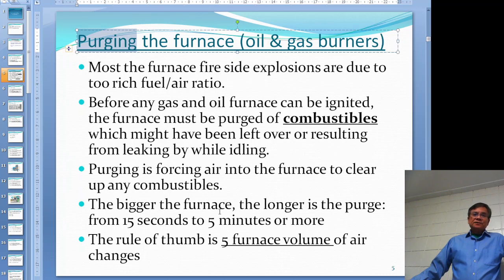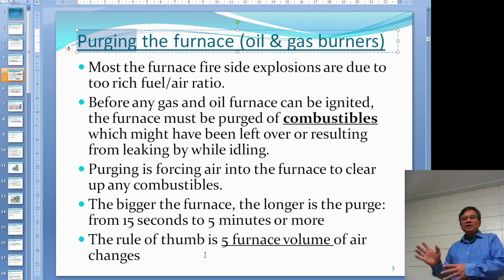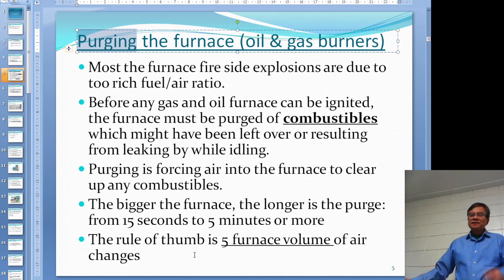For gas and oil furnaces, probably five minutes is good enough. The rule of thumb is you want five furnace volumes of air to go in - meaning you change the air inside the furnace five times. That's not written in stone, but it is what people generally do to consider it good enough.